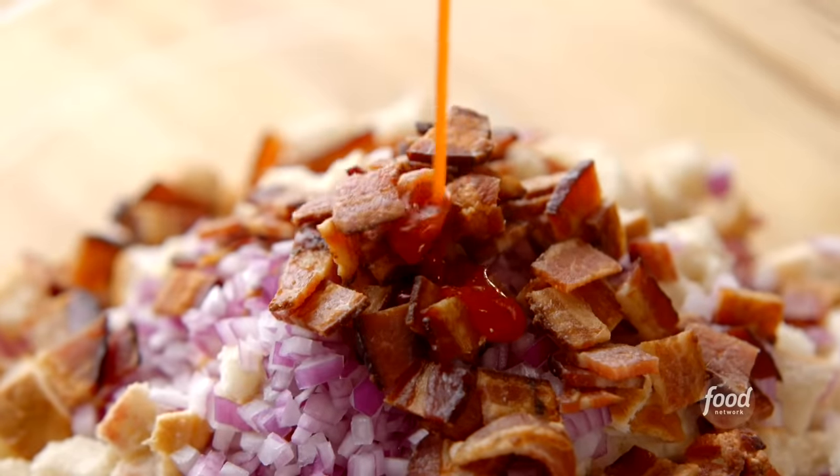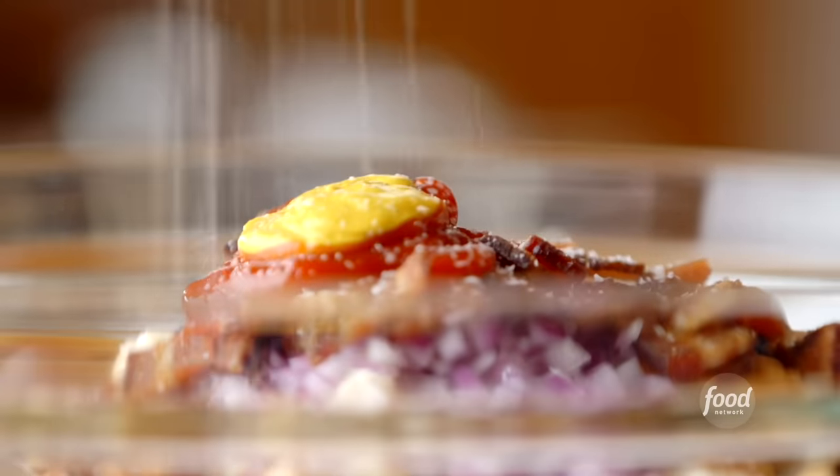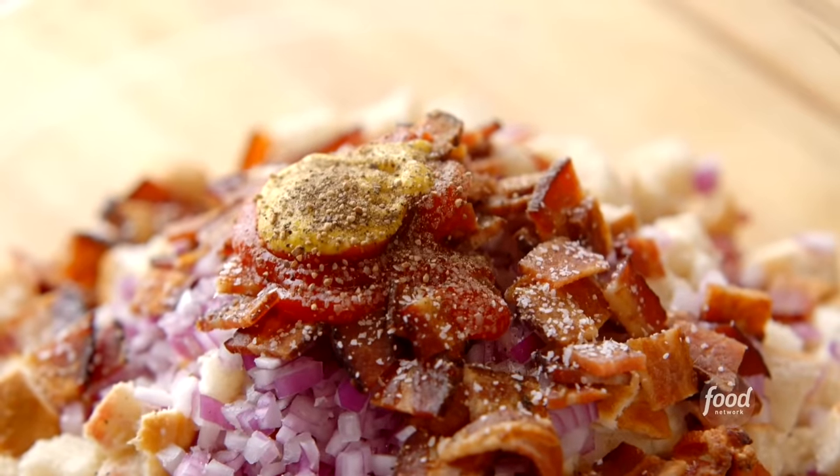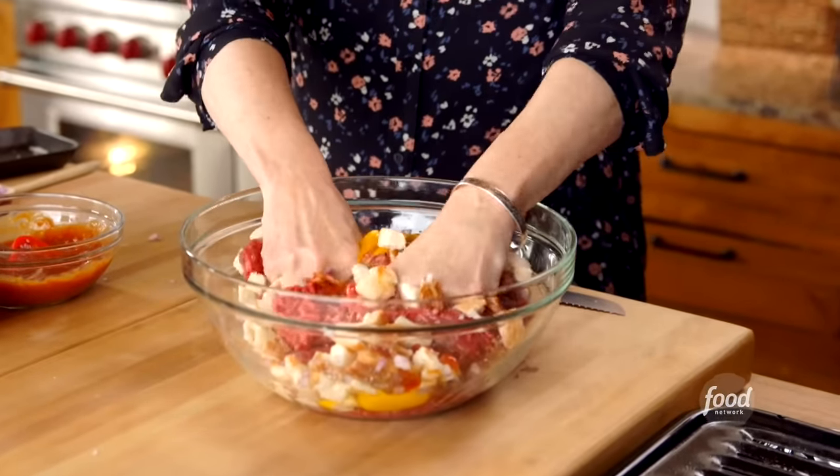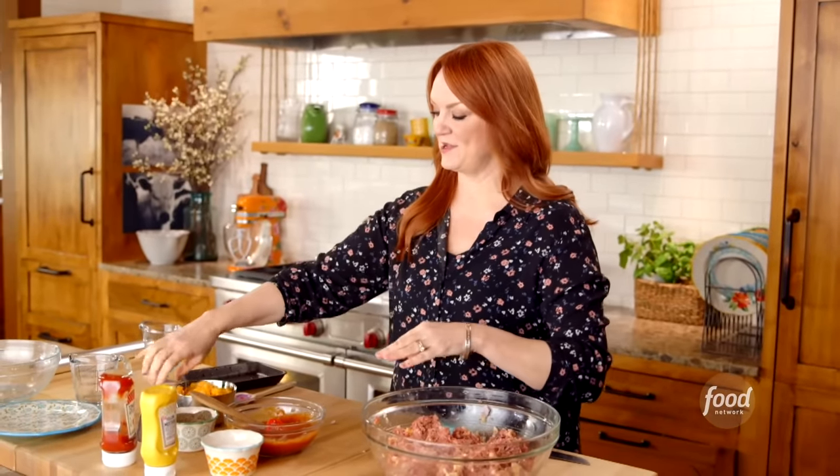A little more ketchup — just about a tablespoon — and a little squirt of mustard. I love making meatloaf. Salt and pepper, just a little more. Now I would love to say you can stir this delicately, but there's no other way to mix meatloaf than to go in with your hands. It's just the best way to make sure everything is totally mixed. This is all mixed together. I still see chunks of the Texas toast, which is exactly what I want.